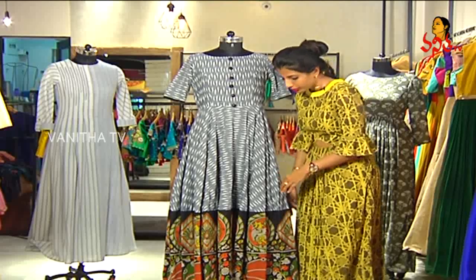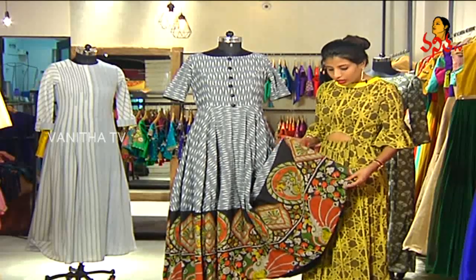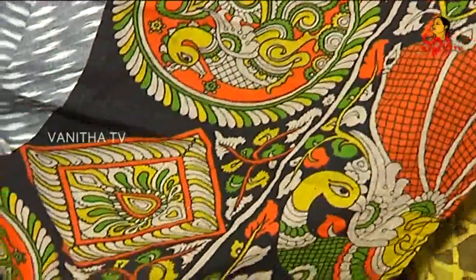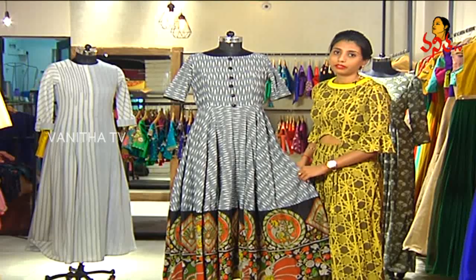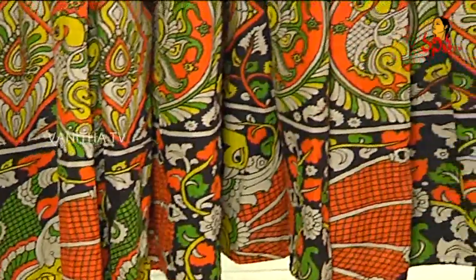Coming to the bottom of the dress, it's kalamkari — pure hand-painted kalamkari fabric. In the kalamkari, there are a lot of floral motifs, a lot of peacocks, and a lot of color that goes into the fabric. It's very trendy. If you're going to kitty parties or meeting friends, I think this is the perfect outfit you could wear.